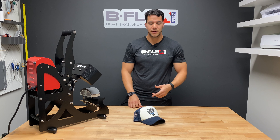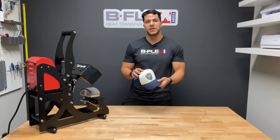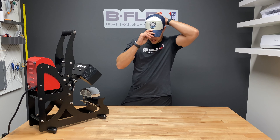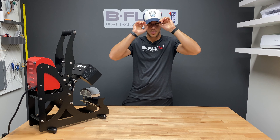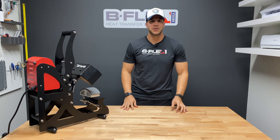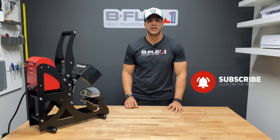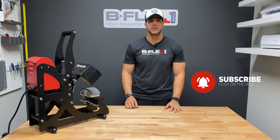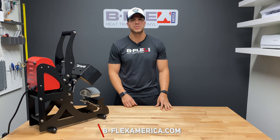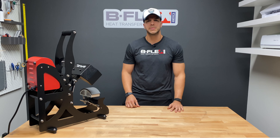There you have it — a B-Flex hat with three different B-Flex products, five different layers, and an amazing look. Let's see how it looks on me. I hope this video was helpful. Make sure you like and subscribe to our YouTube channel and hit the bell button so you get notified whenever we post more videos. Also, go to bflexamerica.com to find your closest authorized retailer, more information about our products, and follow us on social media.